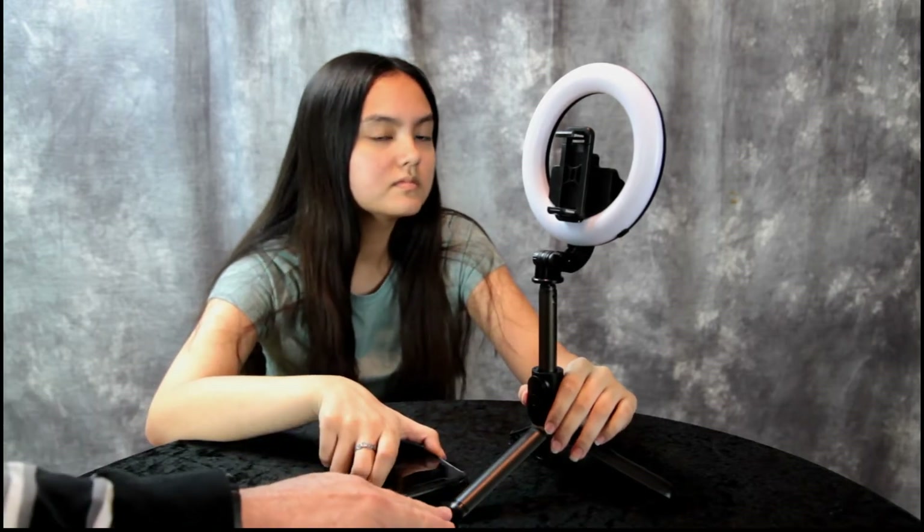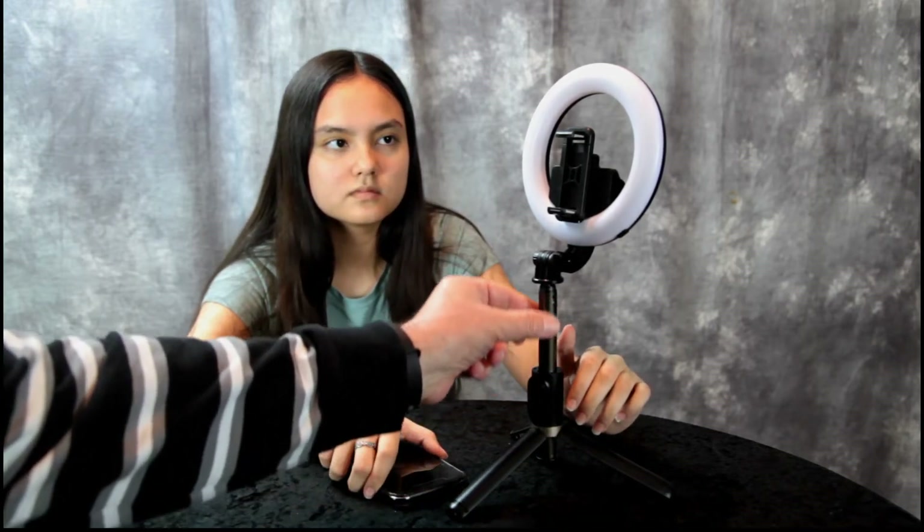We have the tripod extended with the legs out. It has an aluminum alloy shaft for the selfie stick — nice and strong. Annalisa is going to demonstrate the different light functions. Holding it down turns it on. It starts on warm light, with three different brightness settings. Then there's a white light mode, and a mixture of the two. It has 28 warm lights and 28 white lights, and she just went through the three different brightness levels.